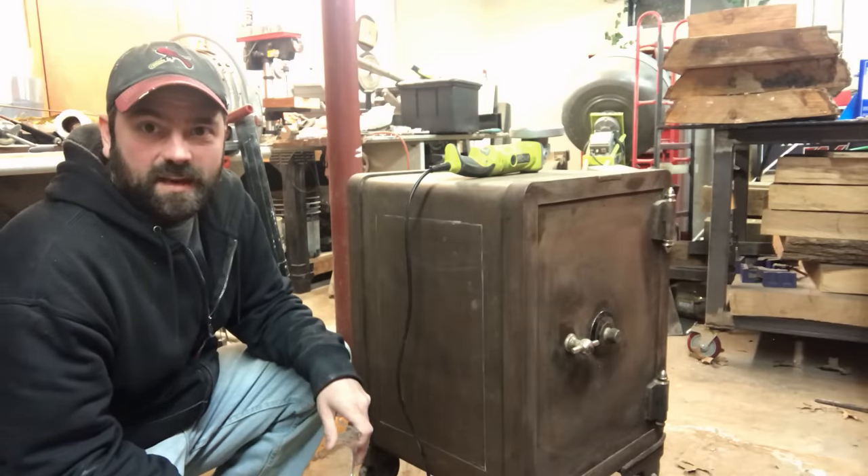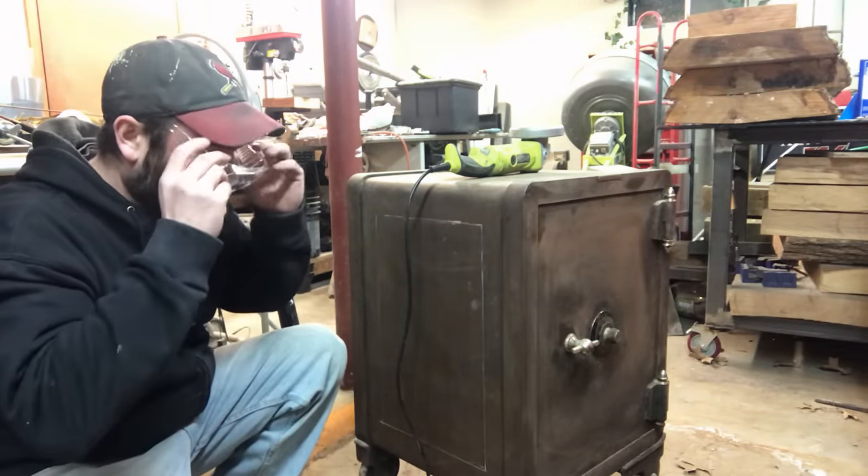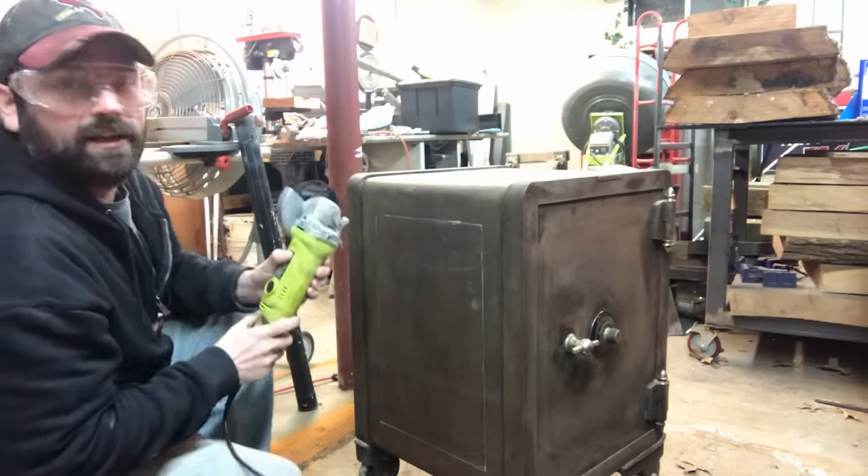Okay, here we go — we're gonna break into this safe and find some treasure. First step: safety glasses. We're gonna come at it with the angle grinder and see if we can cut into this.